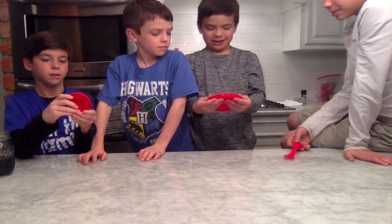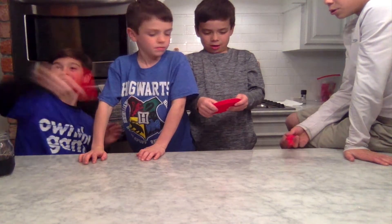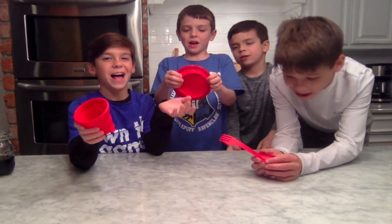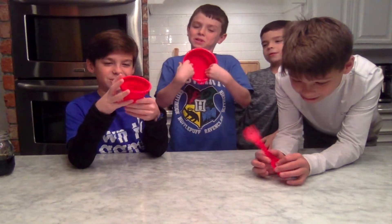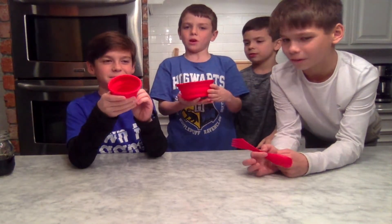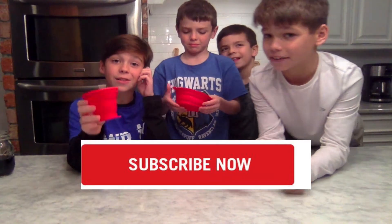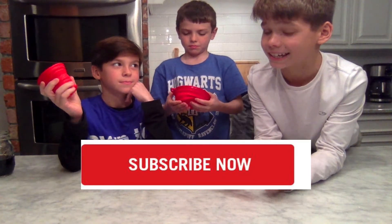Hey, go catch! This is the RV Red Life collapsible cup and bowl set. You can get it at the link below. Please subscribe to our channel and give us a like. Bye!